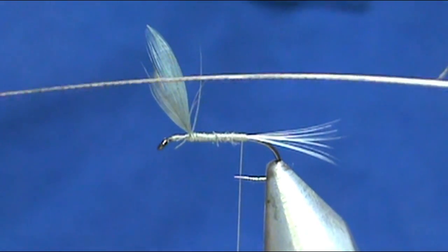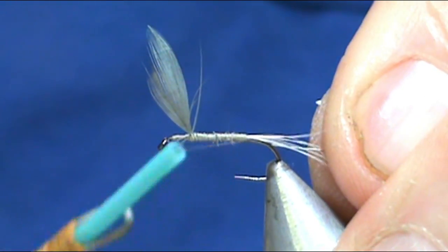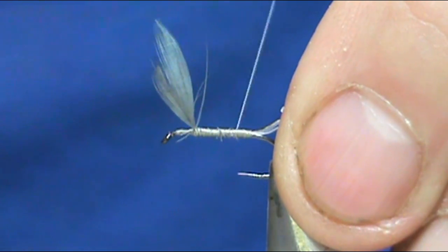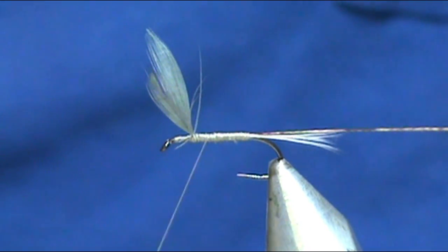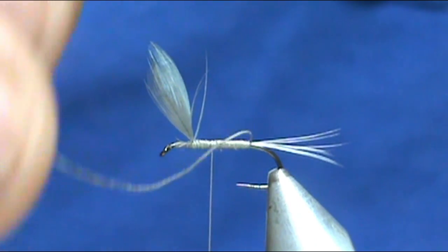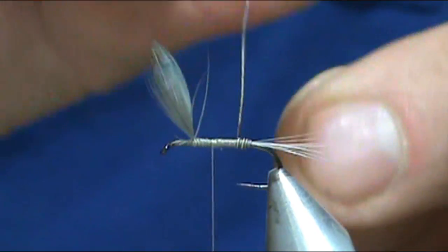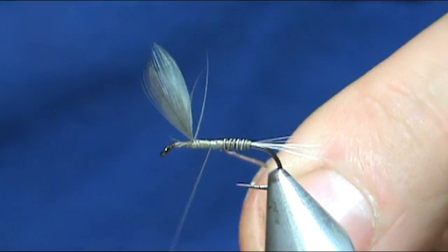Now for the body, you need a blue dun hackle stem. We're going to tie this in by the tip, right to the tail. I'm going to try to level out the body with my thread there and stop just behind the wing. Now we're going to take our stem body and wrap that forward, making some nice tight touching turns. You'll see that you actually will have a two-tone on it — it'll give you that segmented body.